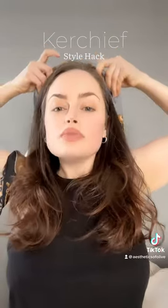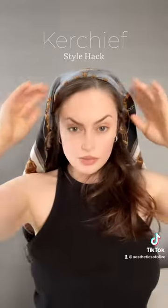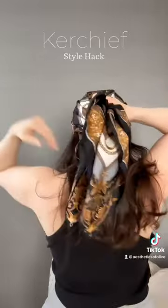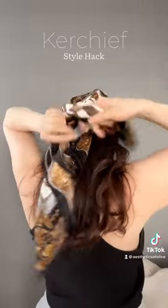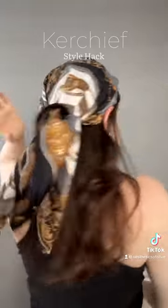So I have the kerchief in the headband and I'm just going to put it on my head. If you want to do one of those looks where you actually tie it over the hair instead of underneath, you can do it like this with a headband and it feels really, really secure.